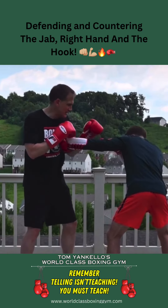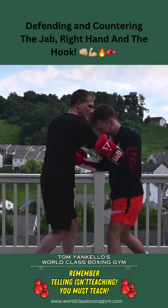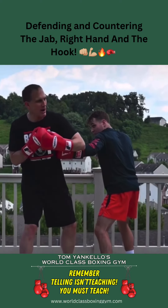I throw the right hand, he can come underneath there with the right hook to the body. Now I come with the left hook, he can come with the left hook to the body.